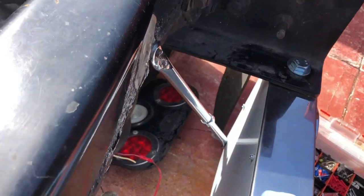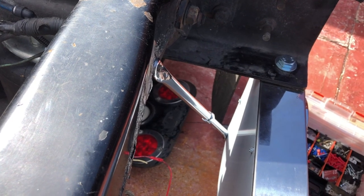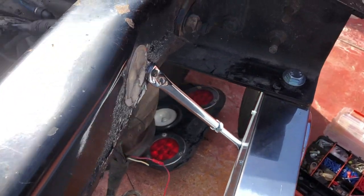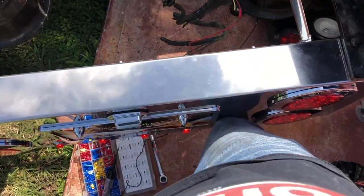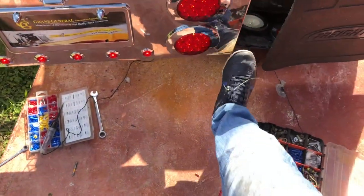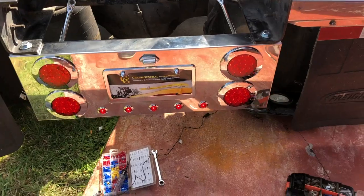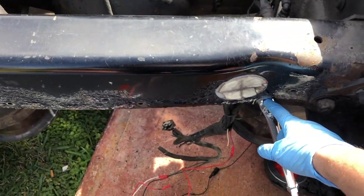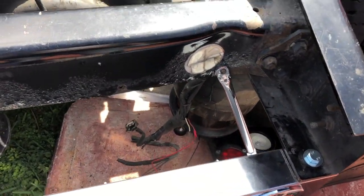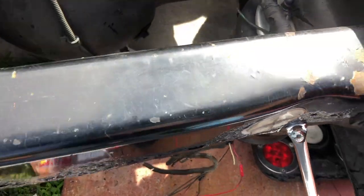I figured that if we put this bracket right here it's gonna last longer because we're not letting it vibrate as much. As you can see I'm trying to push it with my feet and it's very strong — it's gonna help with the vibration. We used the same holes that were here from the old lights bracket.